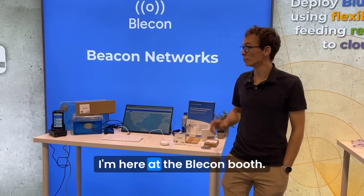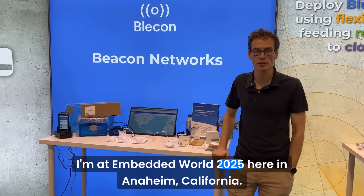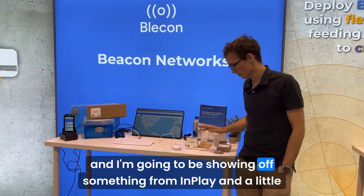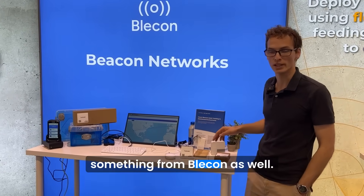Hey, it's Aiden from InPlay. I'm here at the Bleacon booth at Embedded World 2025 here in Anaheim, California, and I'm going to be showing off something from InPlay and a little something from Bleacon as well.